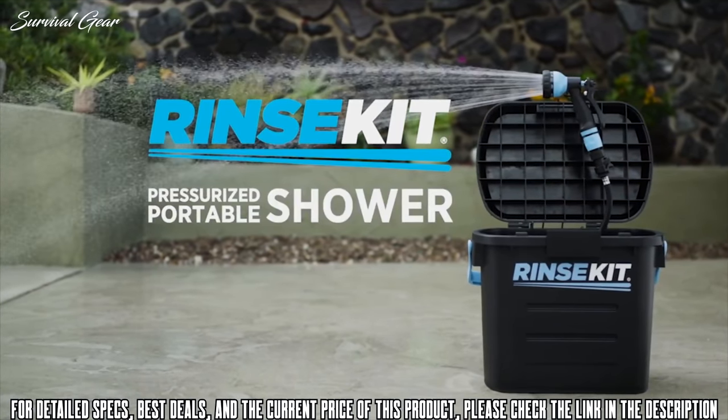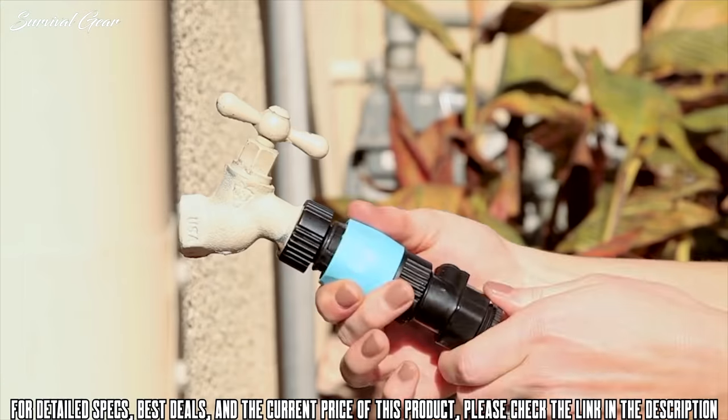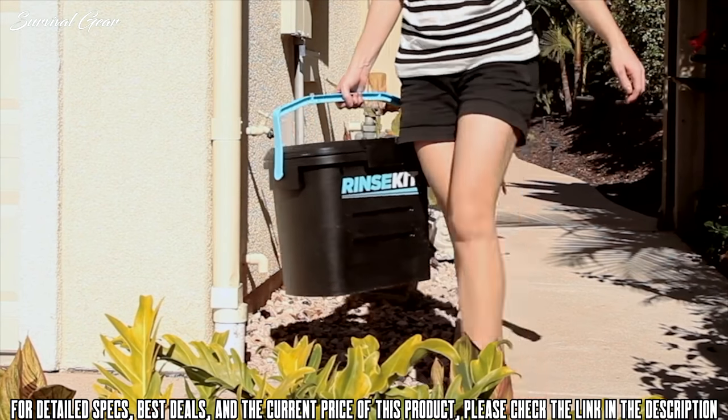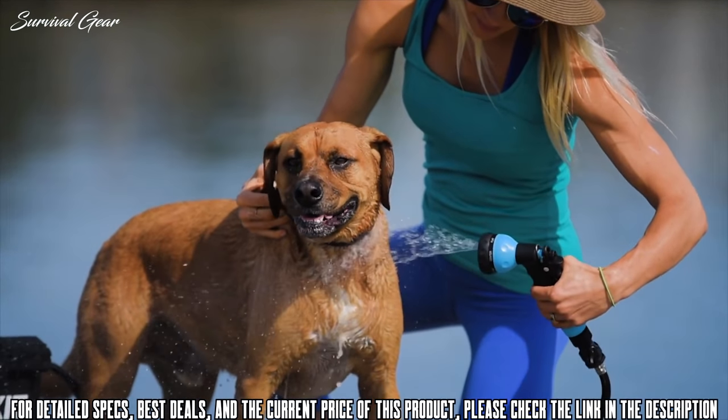Rinse Kit is super easy to use. To fill it, simply attach the quick connect adapter to any sink or hose bib. Turn on the water and it will fill in 30 seconds. Attach the nozzle and it's ready to go. There's no pumping or batteries required. It uses no moving parts and it will hold the water pressure for months.